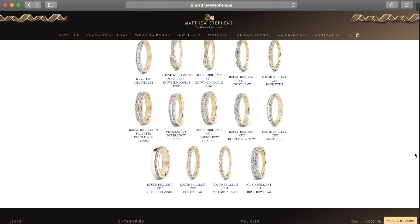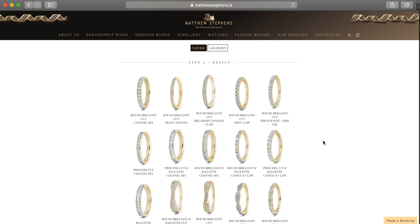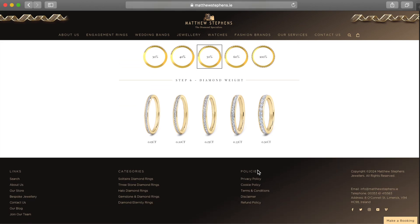And if you look down here you're gonna see that we have loads of different beautiful options available for you to choose from. For this example I'm gonna choose the round brilliant cut. And after you choose which one you want, the next step is you're gonna decide how many diamonds you want in the band — whether you want it just a little bit around or all the way around. The typical wedding band usually is about 50% coverage.